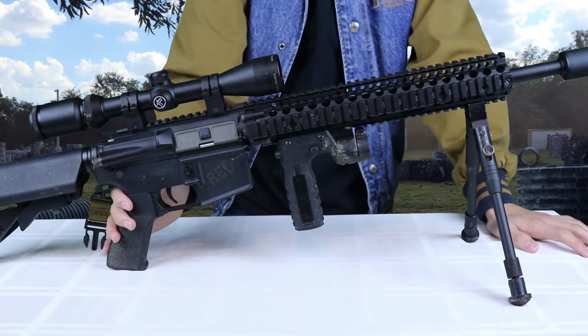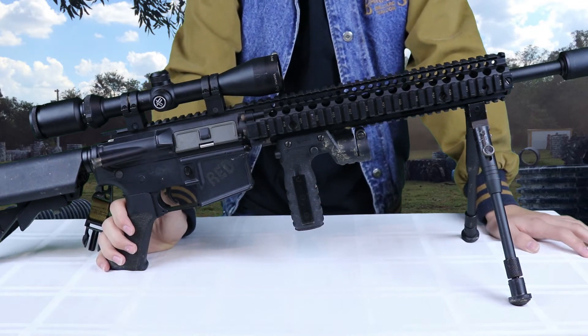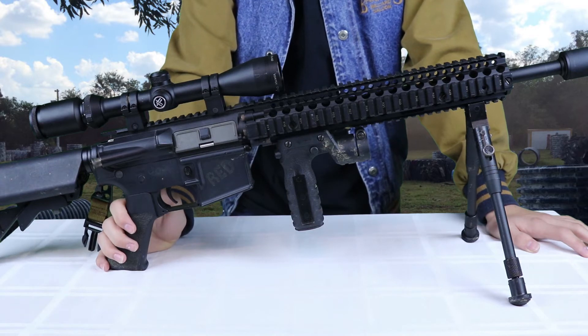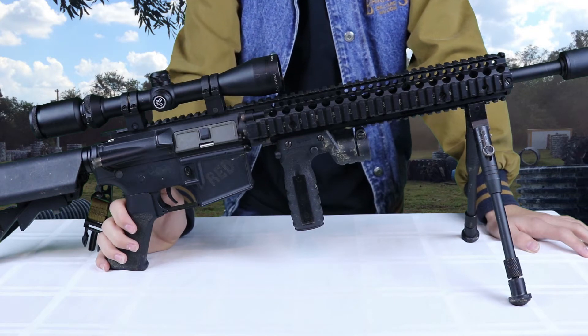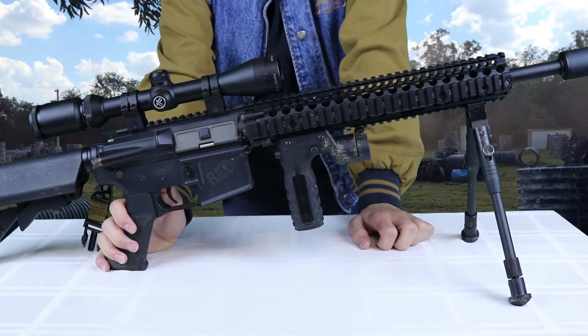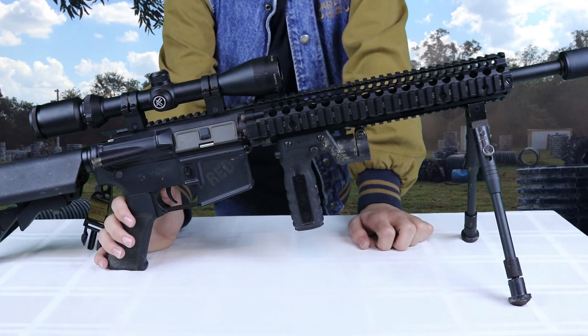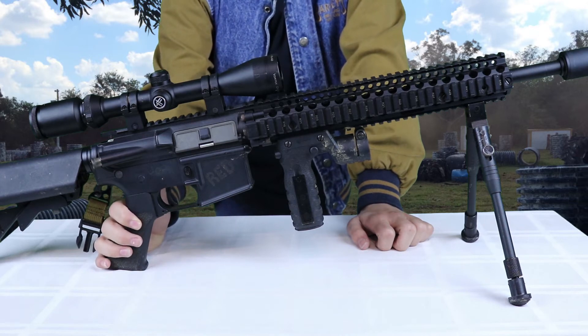So moving on from here up into the gearbox. As I said earlier, you need a good gear set and you can choose the ratio on those gears — you've got a little bit of leeway. I'll go into more specifics on that in the actual tech video for a DMR. But right now it's just the basics — get a nice gear set. SHS makes some good ones. They also make nice pistons, which you're going to need if you're going to raise the FPS, which is something you need to do with the DMR.